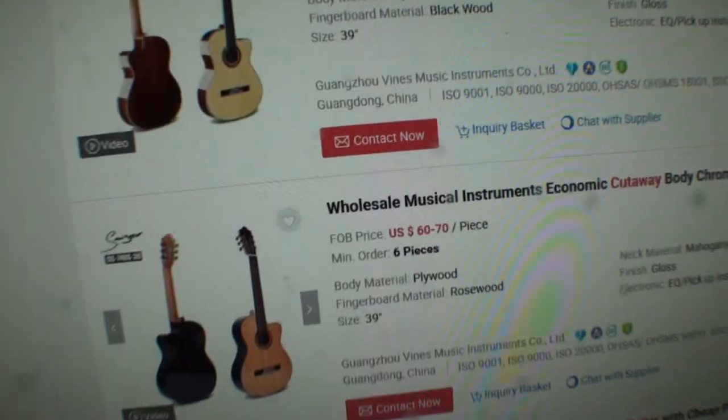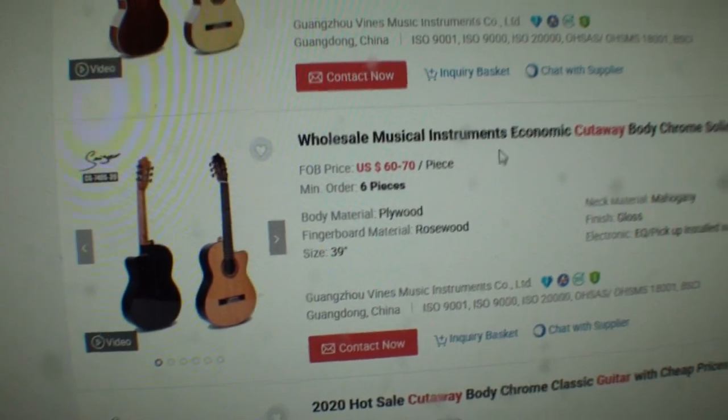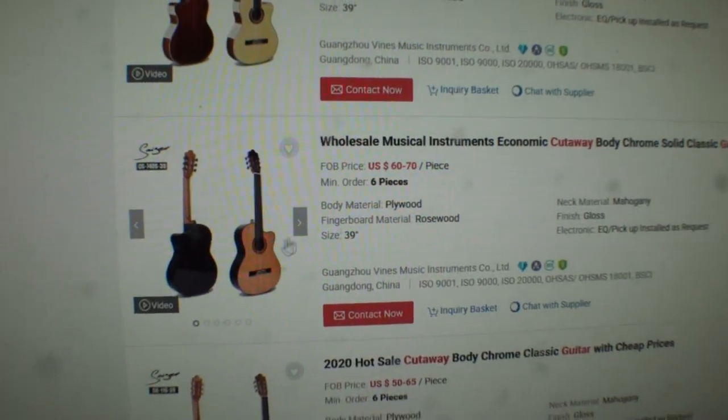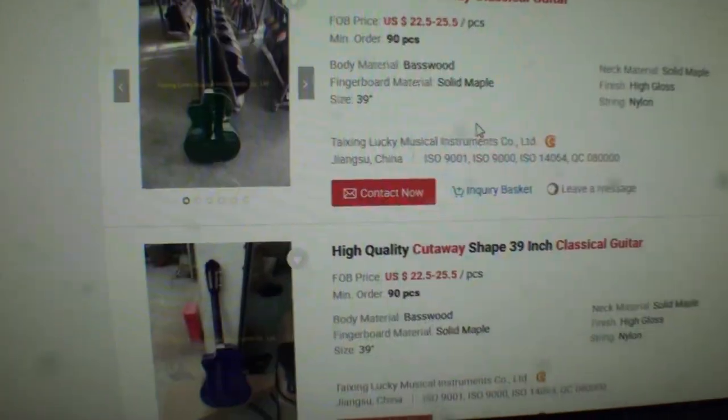Once again, this is conspiracy theory — this is just me thinking. They're a company or corporation contracting out to build them at one of these sweatshops in China. Did I mention how much these large high-end name brand companies are paying for these guitars in China?